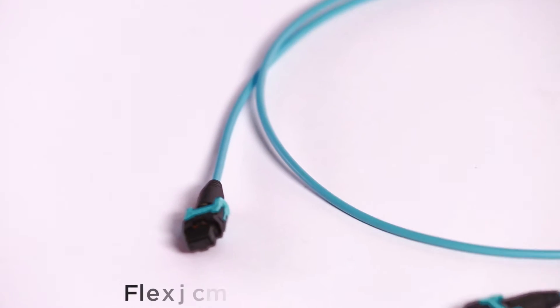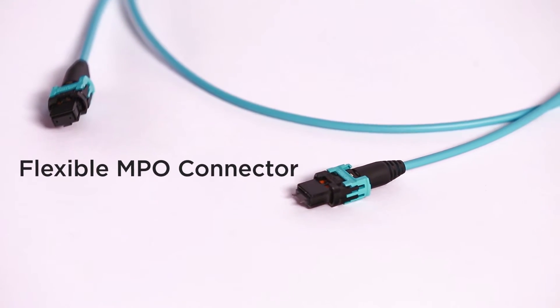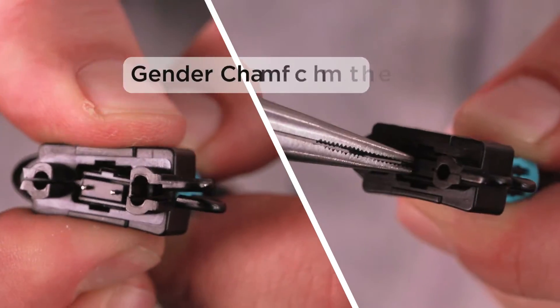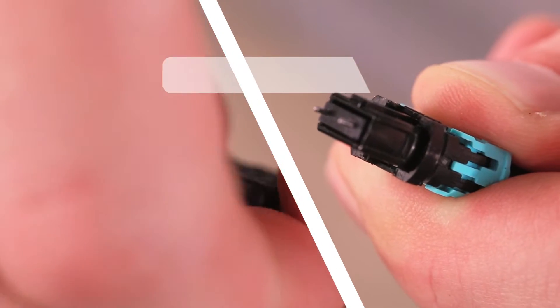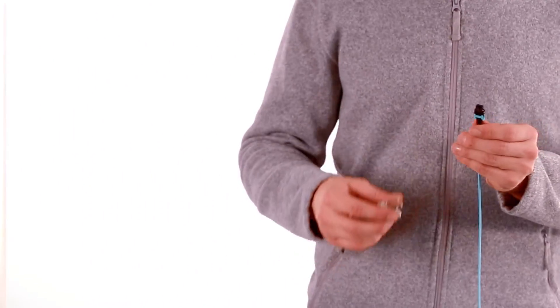Sumitomo Electric Lightwave introduces a new flexible MPO connector with innovative features to better accommodate changing network designs. With the ability to change gender from male to female and female to male in the field, the flexible MPO connector is ideal for any installation.